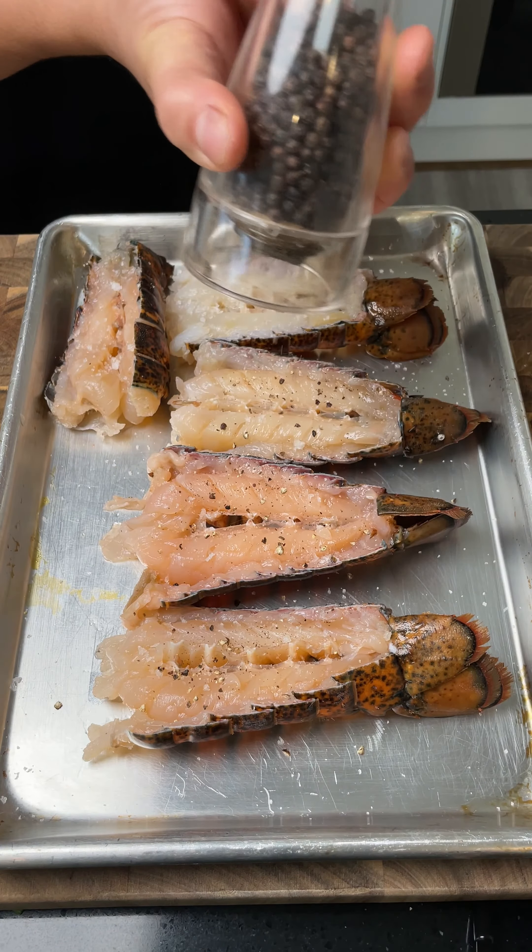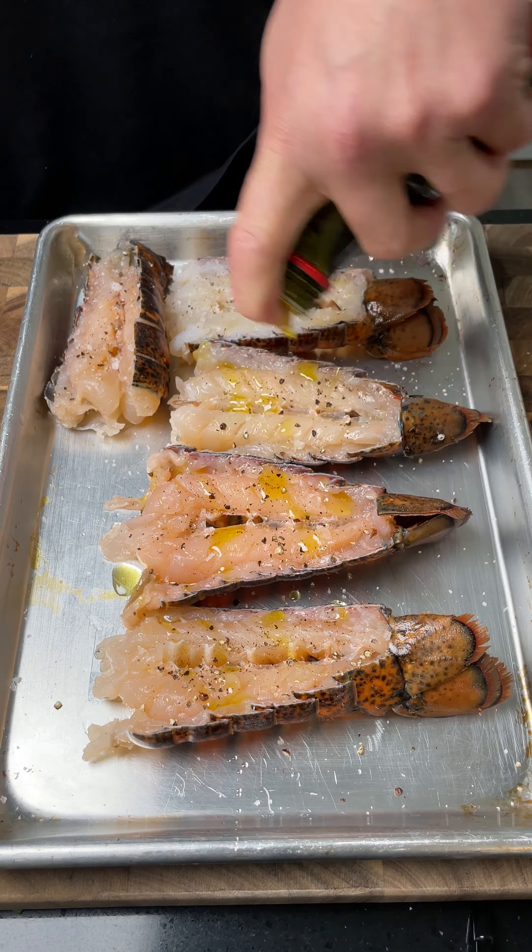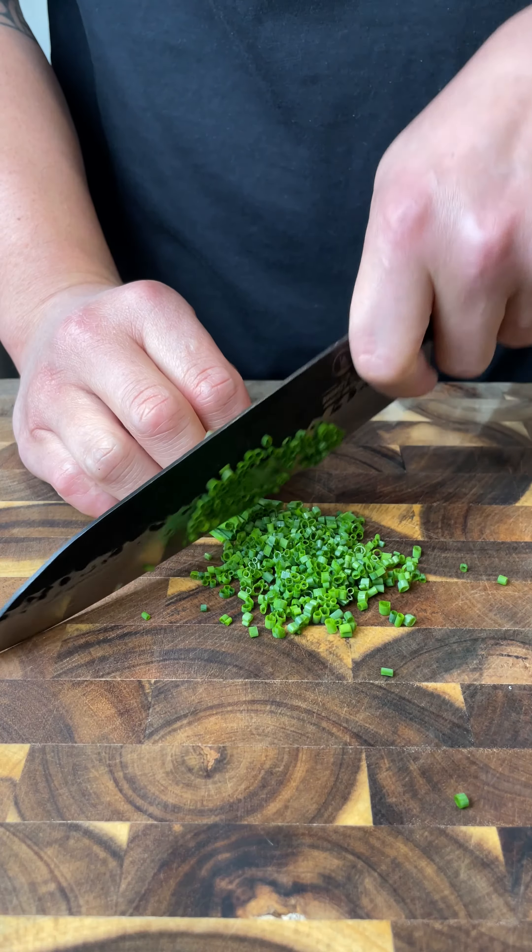Season with salt and pepper and drizzle with olive oil. Finely dice your celery, then chop your chives and dill.